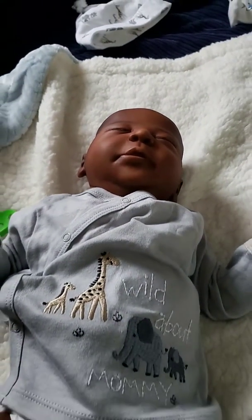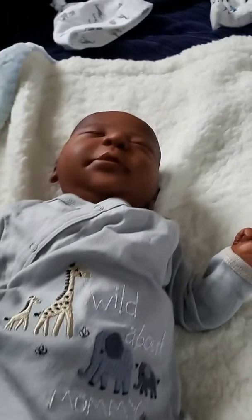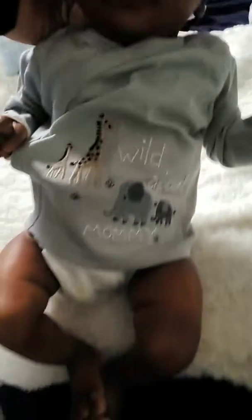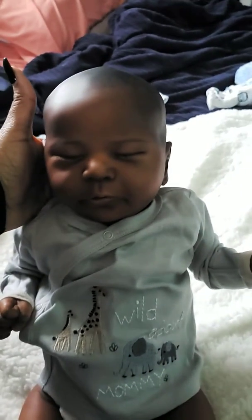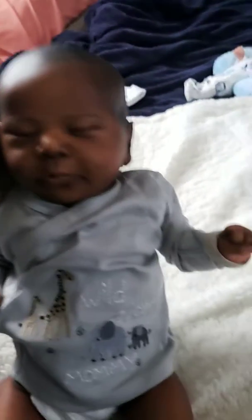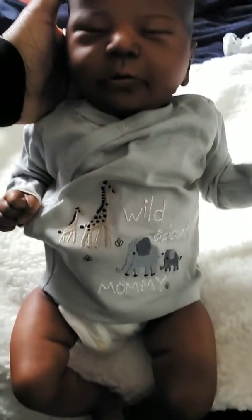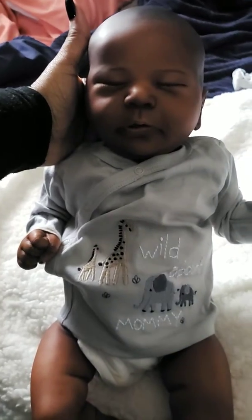I'm going to go ahead and cut out and change him, and then I'll come back in a little bit with his outfit change. But this is my little Frankie and, again, he's the Chase Sculpt from Bonnie Brown. We'll be back in a little bit after we do an outfit change. Bye, YouTube! And don't forget to like and subscribe.